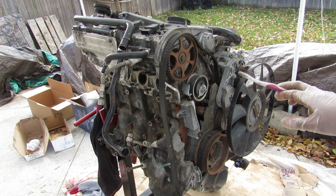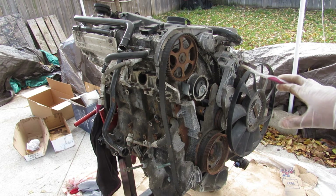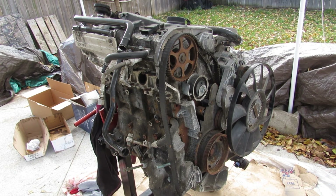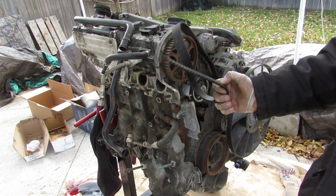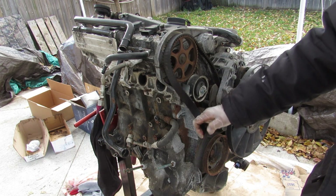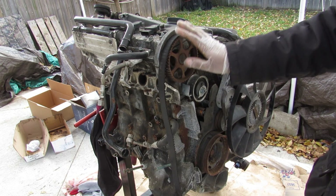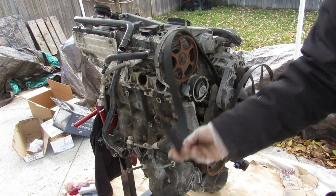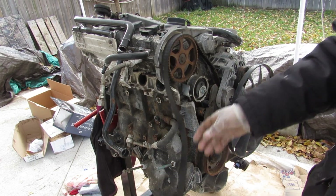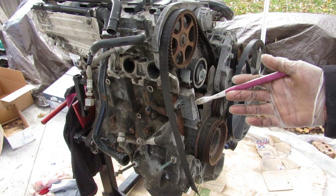Today we're going to be taking a look inside the Volkswagen Audi 1.8 liter turbo engine to see what's inside and how it works. We don't have to look too far as to why this engine is here — it's a very common problem that the timing belt fails, causing a lot of destruction inside. We're going to be fully tearing down this engine to see what happens when you don't do preventative maintenance to change your timing belt. This is an EA113 engine.